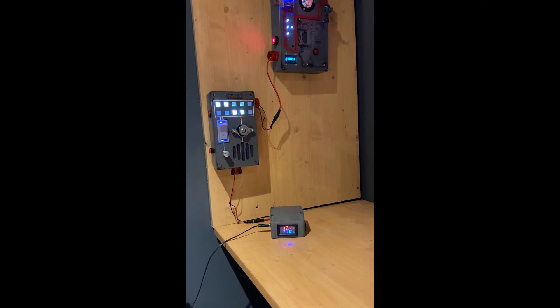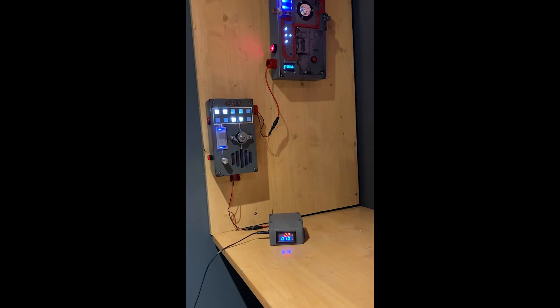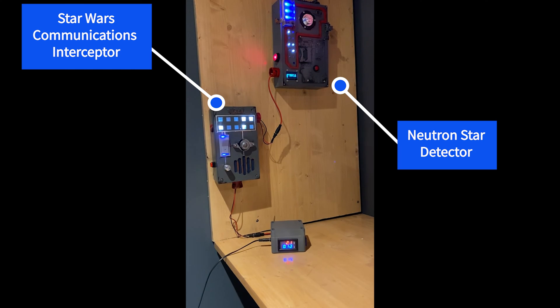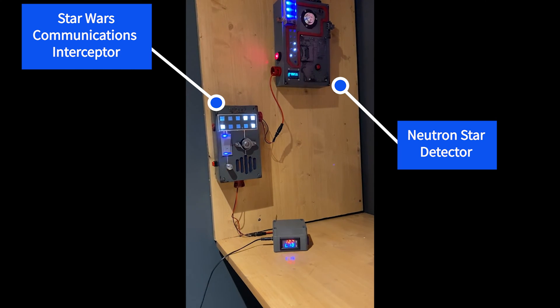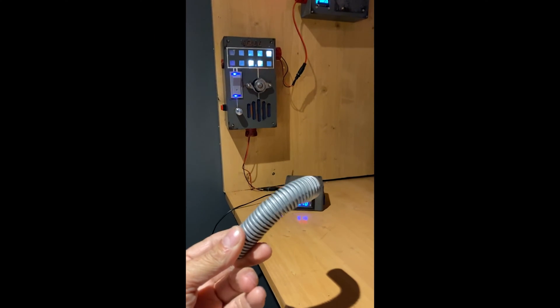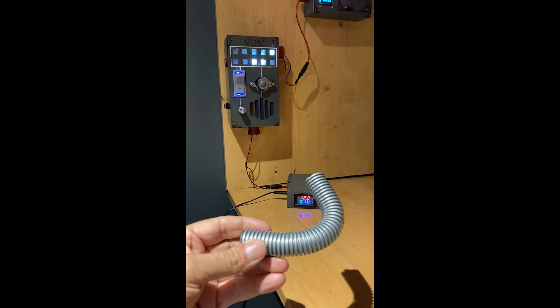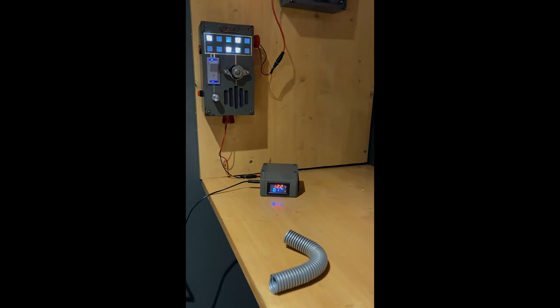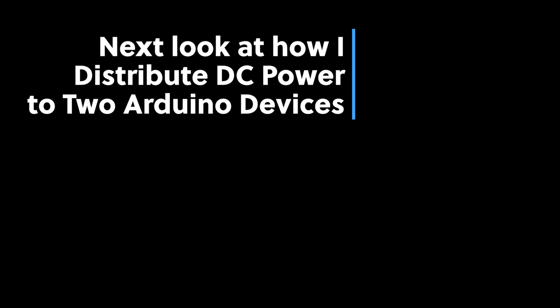Here is my final setup with the volt amp meter monitoring the power consumption of my two panels. And this is the plastic tube I'm going to use to hide the wires and the barrel connectors. If you are interested in knowing how I distribute 12V DC power to my two Arduino panels, look at this tutorial.